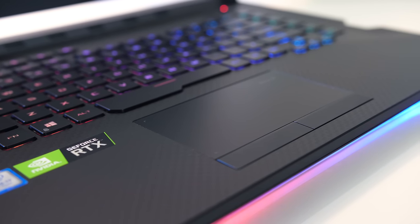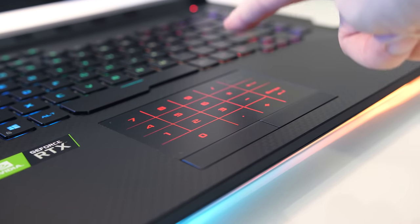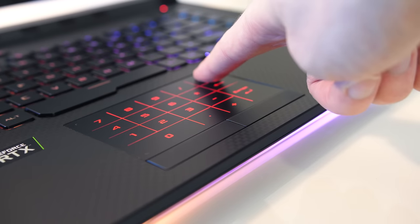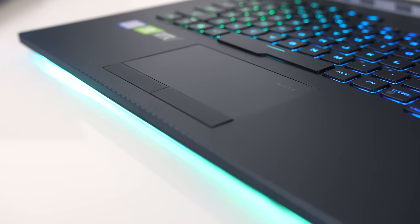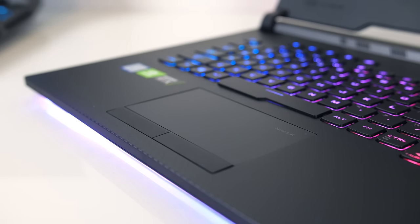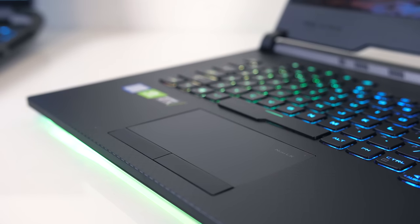The touchpad has precision drivers, was smooth to the touch and worked well. It's got physically separate left and right click buttons and also has a numpad built in, activated by touching the top right corner for about a second. When enabled the touchpad can't be used, and I did enable the numpad twice by accident during the review as my finger must have paused over that corner. If a regular touchpad is essential you'll need to look at the larger 17-inch version which has one.